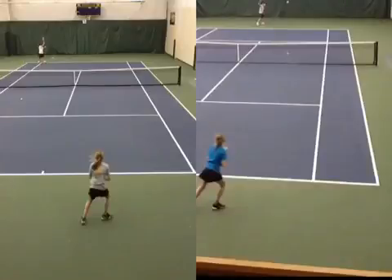Kari, let's take a look at your forehand, and we're really focusing on your footwork. On the right is the latest time we hit, the most recent time we hit. The one on the left is when you hit a couple of weeks ago.